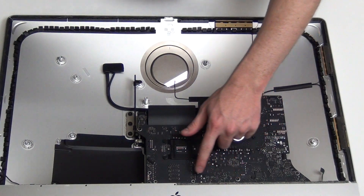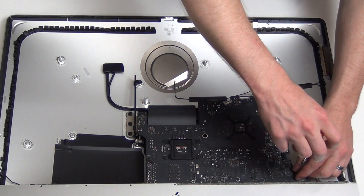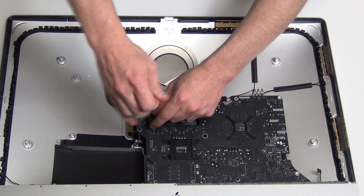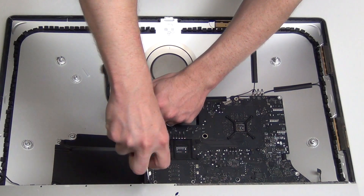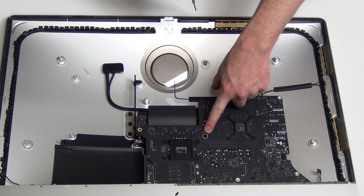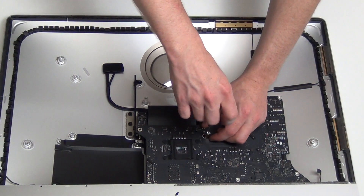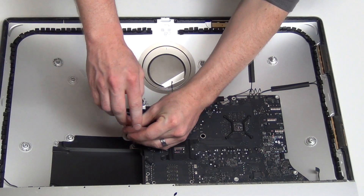Remove the T8 screws from the surface of the logic board. Unplug the screw that is in the hole of the logic board. Now using a T20 screwdriver, remove the screw post and then remove the T8 screws from the top of the heat sink assembly.